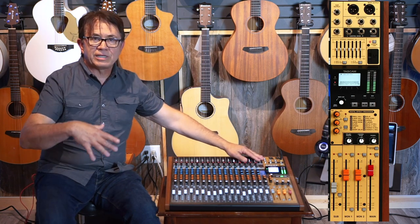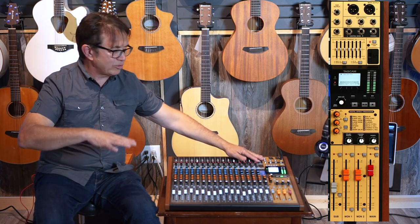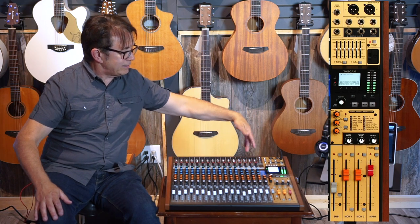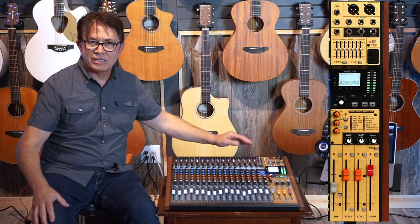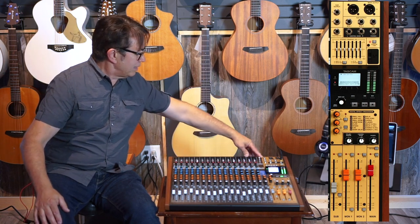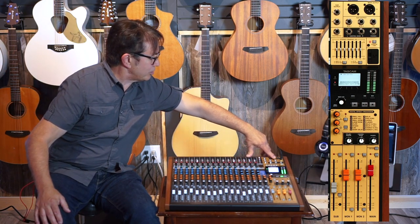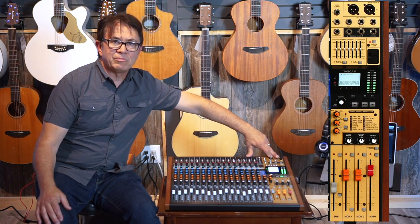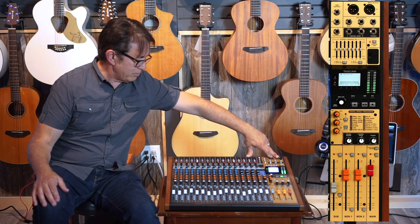If you wanted to submix your drum tracks or an assortment of tracks, you could take a patch cable, plug it in here, and then take it into a stereo input to open up the other tracks you've previously recorded. Aside from that, you have your auxiliary outputs and your main master outputs, which would typically be used to feed your PA system.